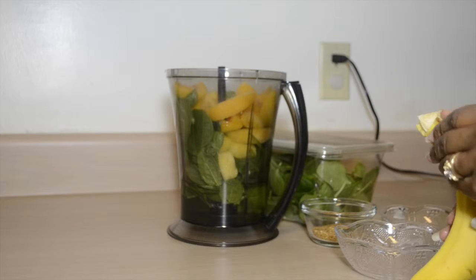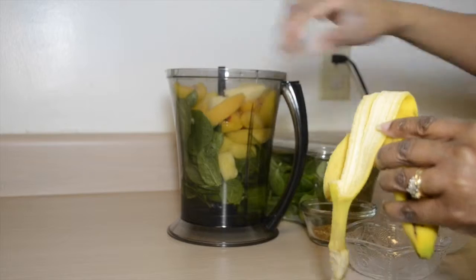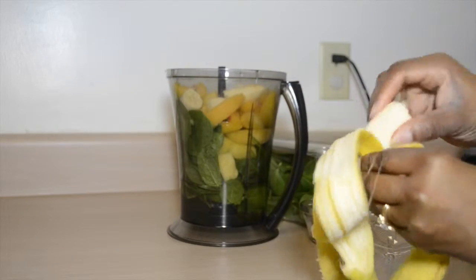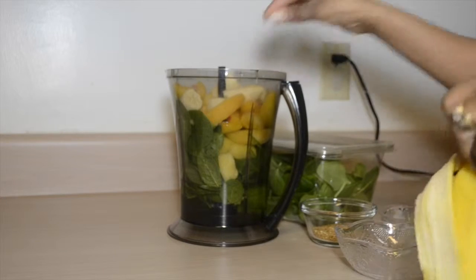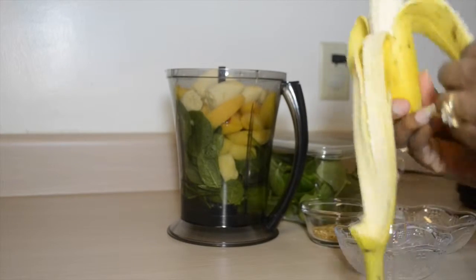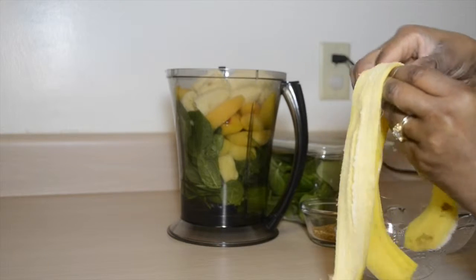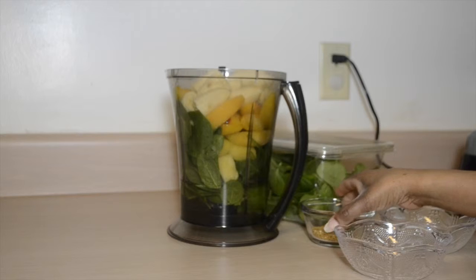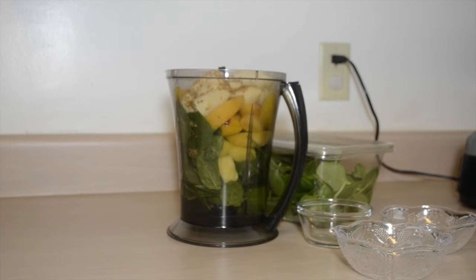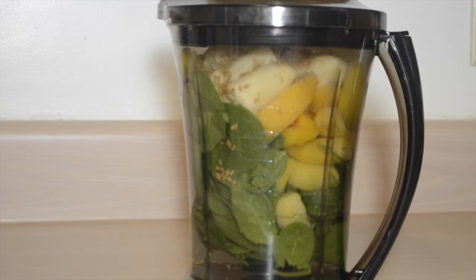And 1 cup of olive oil, and two tablespoons of flaxseed. And now, time to blend.